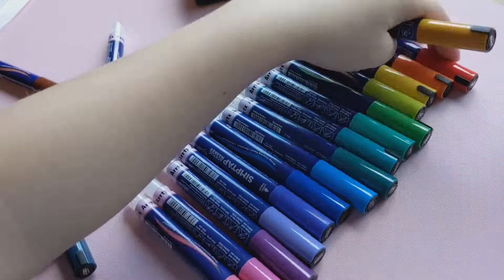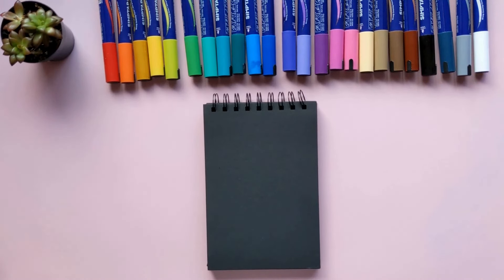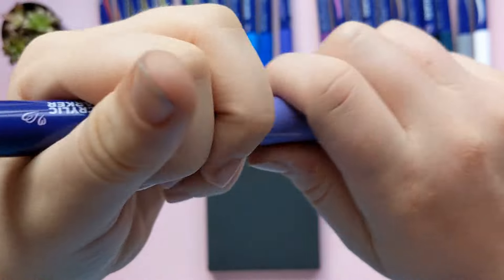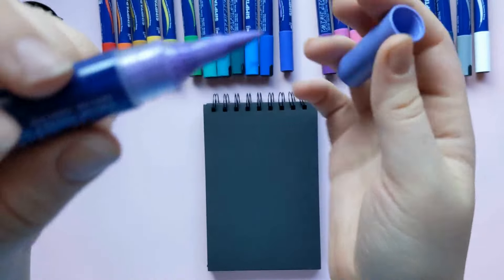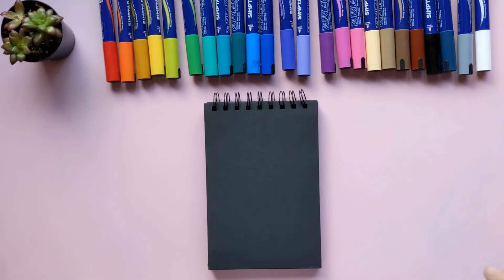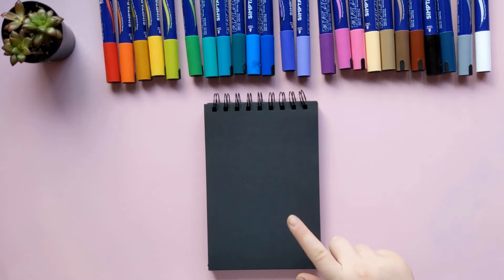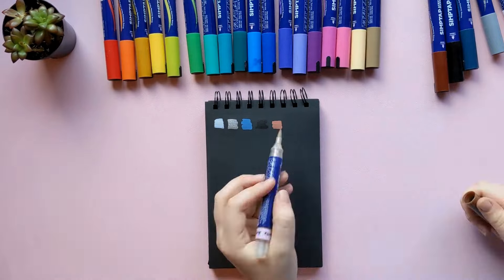So basically what happened is the bright blue marker basically exploded when I opened it. The ink was already there and it's very staining, so this was kind of problematic. I decided to just be super careful and do it over some newspaper and activate the rest off camera — it was just too much. So now I'm basically going to be swatching them.